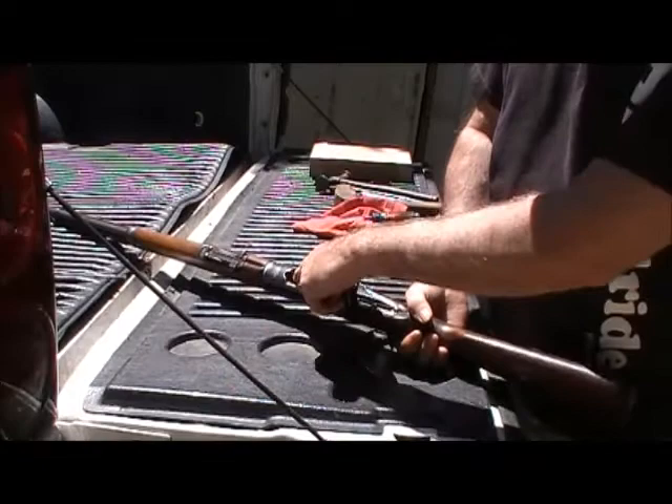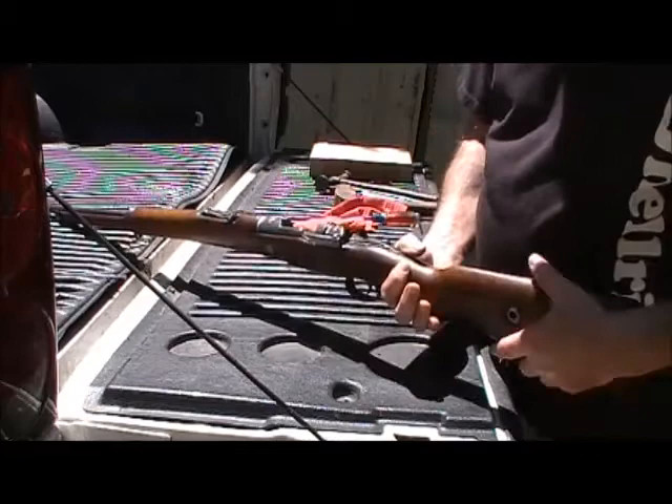It goes in its hole here and there's a bunch — you can put a bunch of them in this place here. But we're not going to do that today because I don't feel like putting my eye back in the socket.